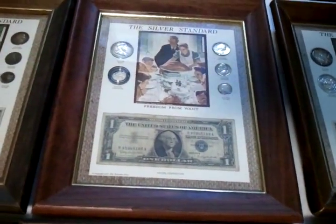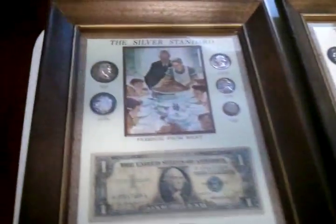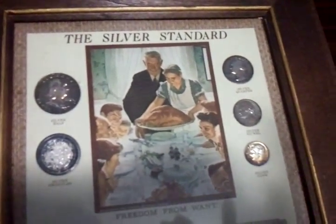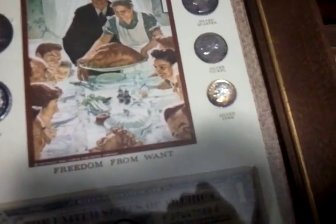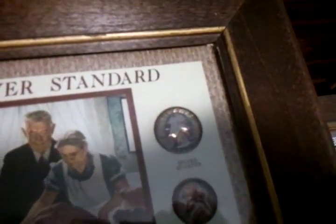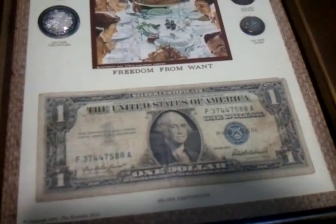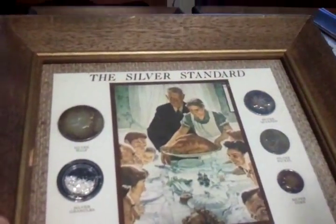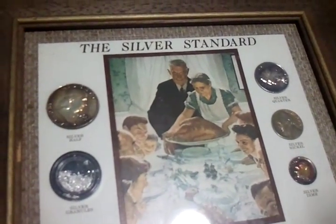See the colors — you have to hold it just at the right angle and you get a lot of reflection. They've been sitting in these holders for 30-40 years and started to tone up because of the sulfur that's in the cardboard. Silver certificate. This one here, the dime is like purple and orange, green.